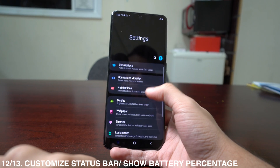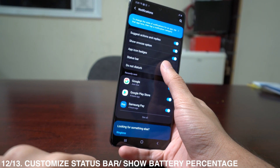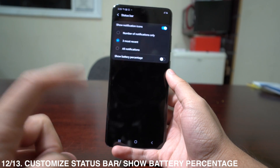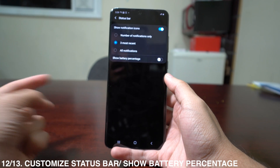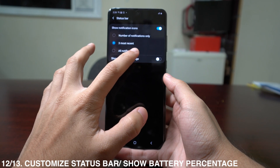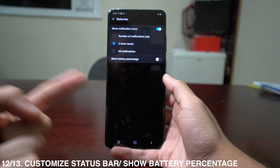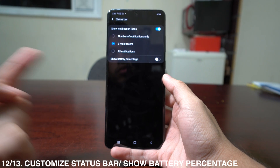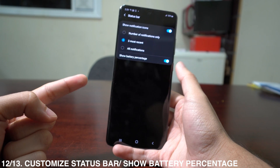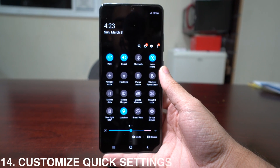This phone is pretty customizable — you can also customize the status bar. Go to Settings, then Notifications, then Status Bar. There you can choose how many notifications to show: a number, only the three most recent, or all notifications. You can also toggle on the battery percentage to show in the top right corner.